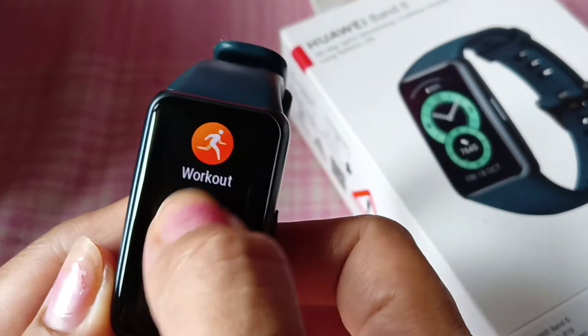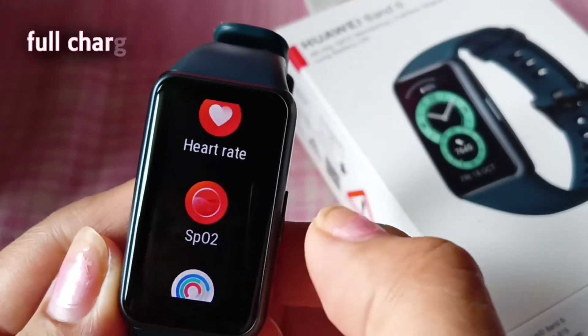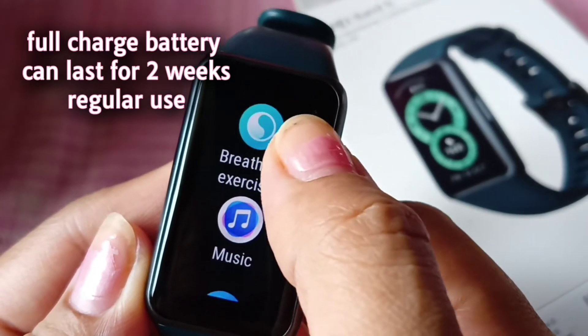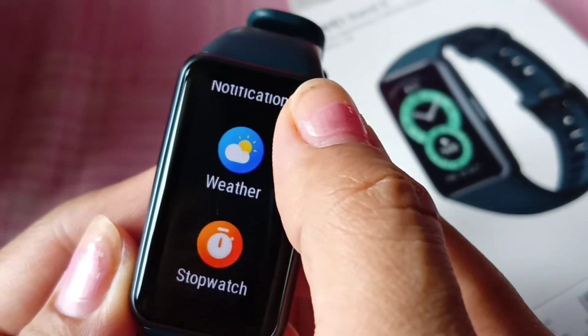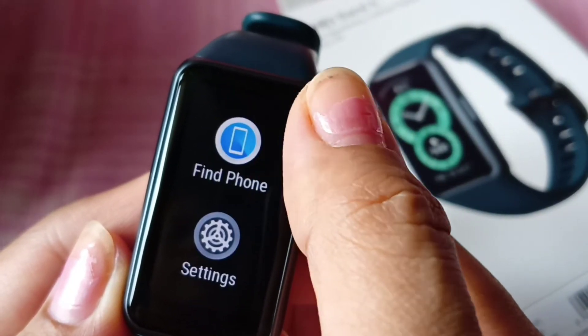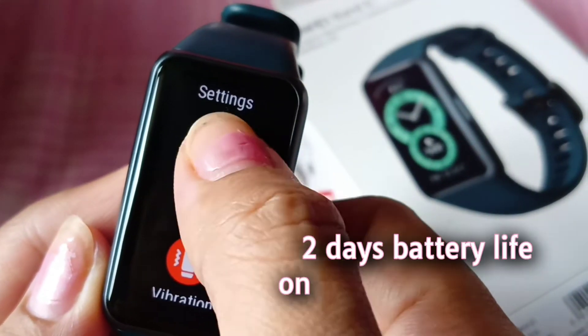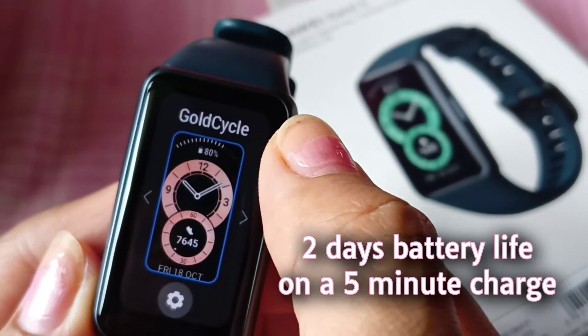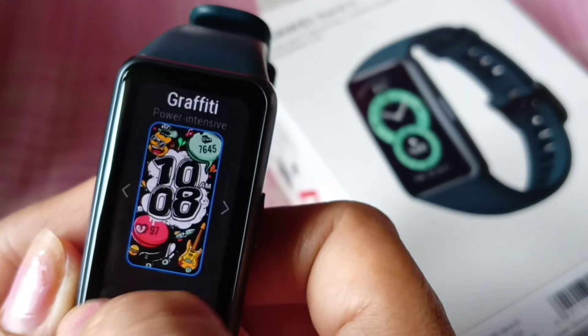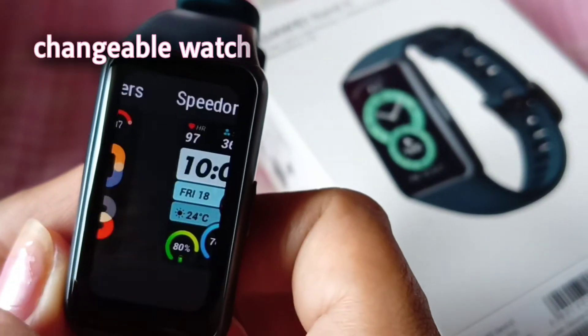The Huawei Band 6 has a battery life that can last up to two weeks with regular use, and it's always ready for your next workout. What's more, you can get up to two days of use out of a five-minute charge, so you can still be ready to go. And look at the fun watch faces that you can change!